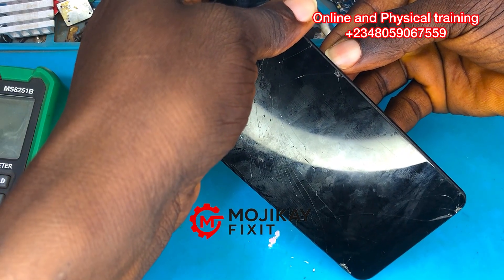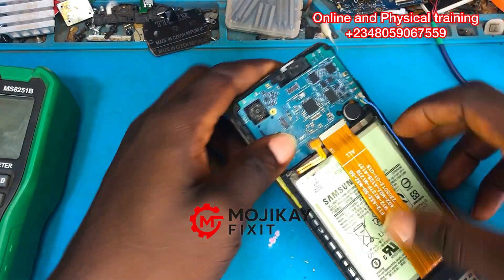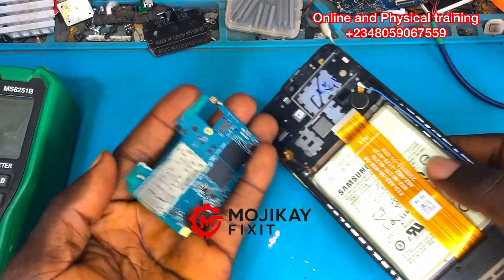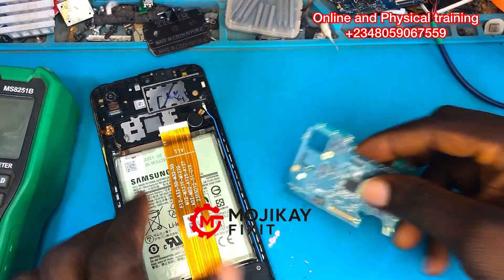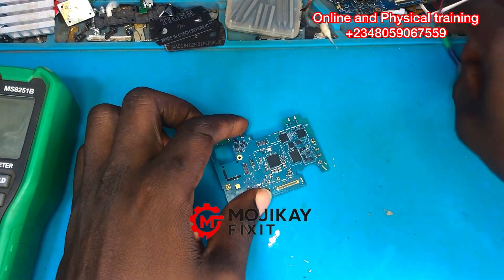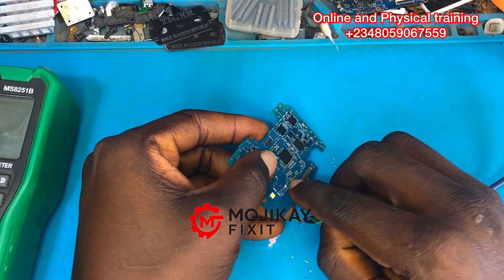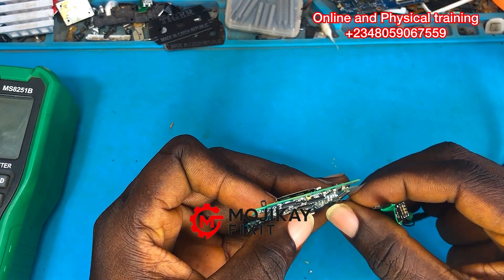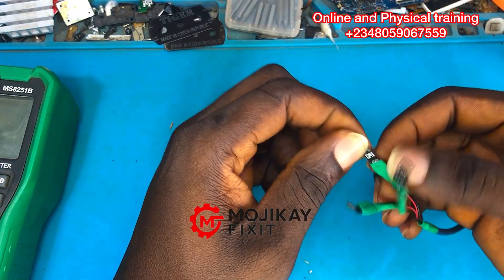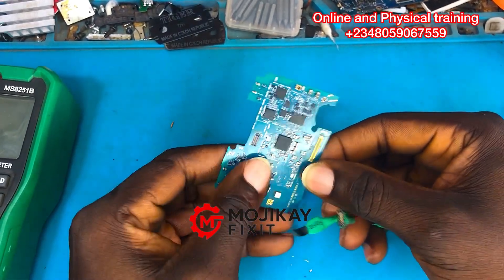This phone is not powering on. The next step is to connect the DC power supply. If you're a technician and you don't have a DC power supply, you need to get one — it is one of the key pieces of equipment we use to detect faults in the phone. There are readings we get on the DC power supply that will tell us exactly what the phone is going through.